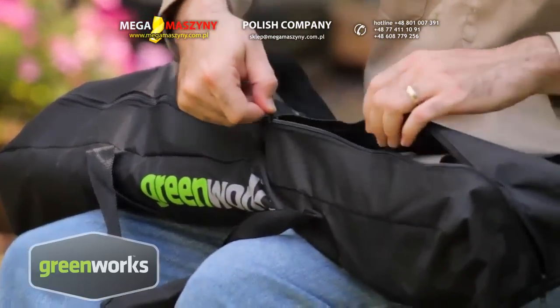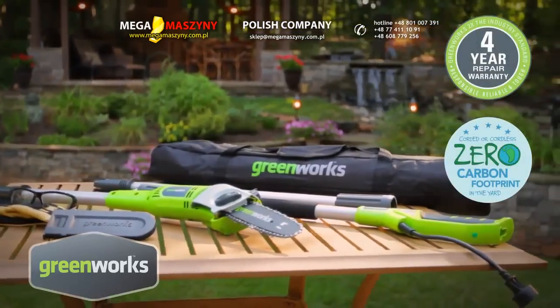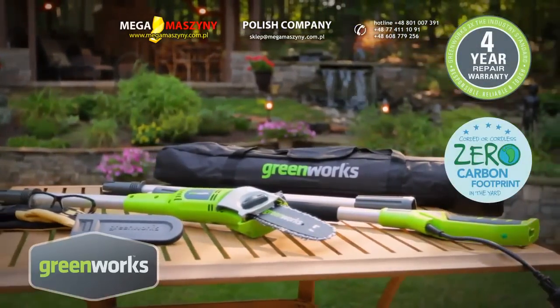It even comes with a convenient carrying bag. Reliable and tough, all Greenworks lawn tools are backed by solid 4 year limited warranties.